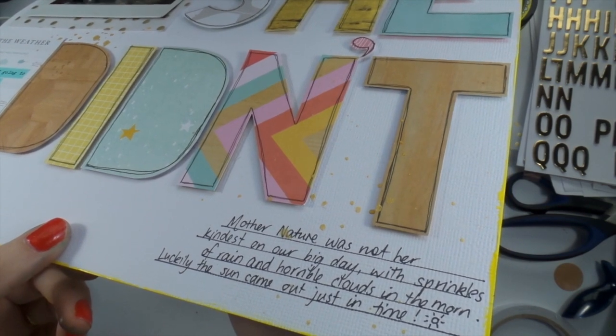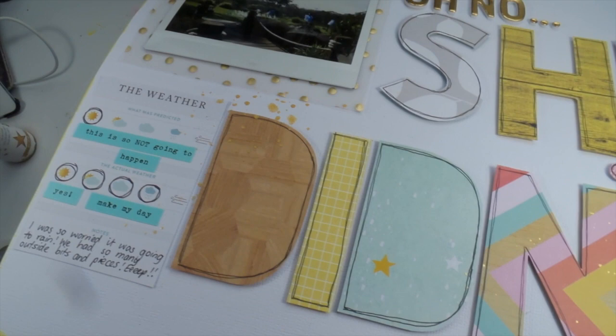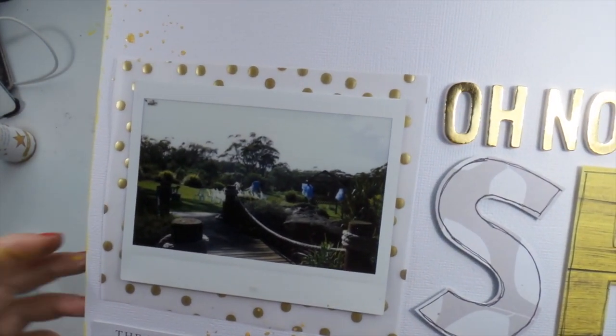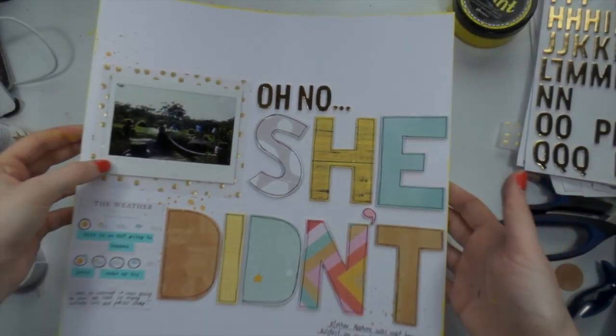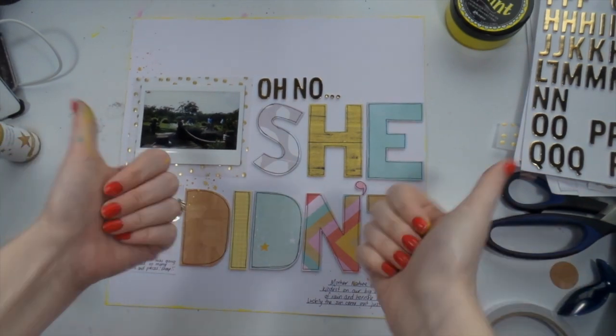I highly recommend bumping up your title using foam tape, fun foam, or foam dots — whatever you've got — just to give it a little bit of shadowing and make it look a bit 3D. Anyway, thanks for watching guys and I will see you next time, bye!